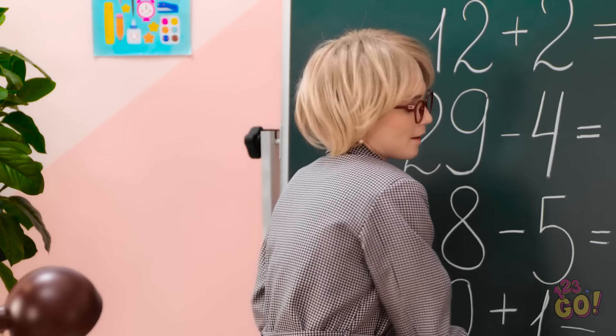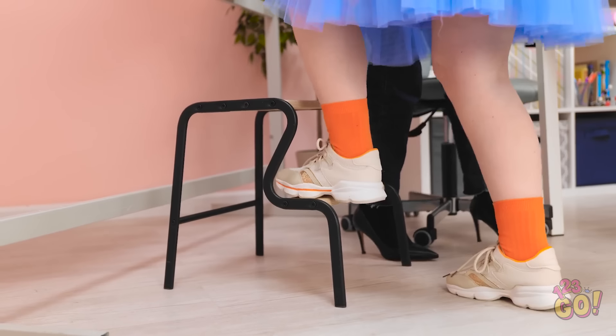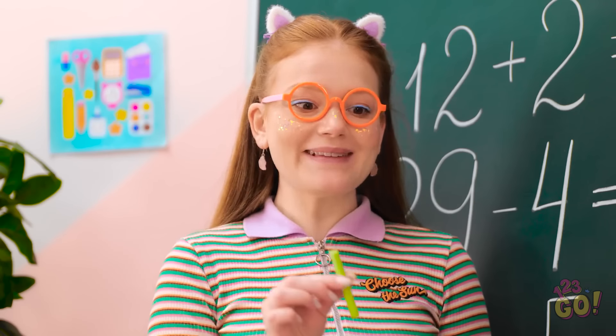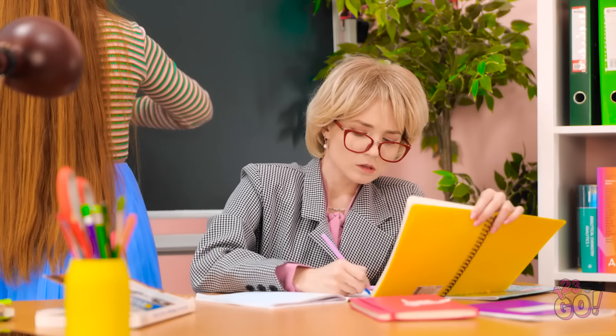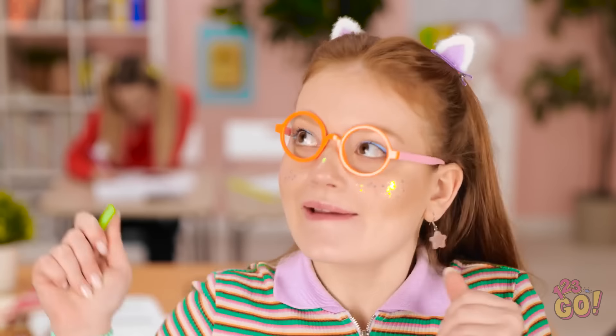Okay, class. Who thinks they can answer these questions? Hmm. Me! Me! How about… Sunny! Yes! I was hoping you'd say that! Ooh, this is high! Here's the chalk. Go ahead. You won't be disappointed! I'm glad to hear it. This is going well. I'm finished!